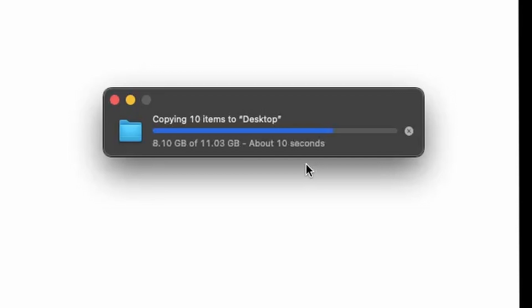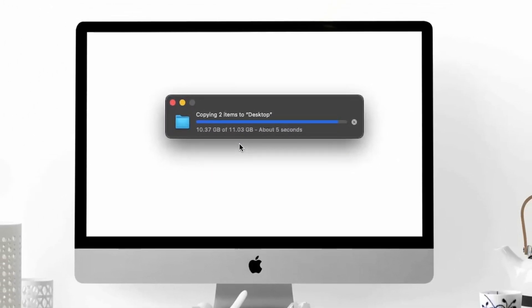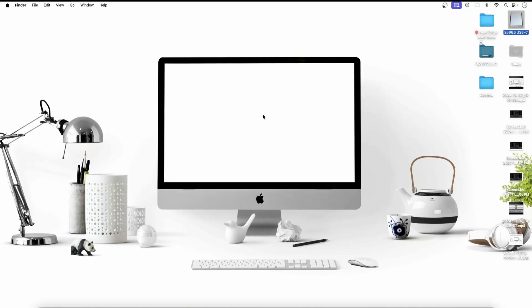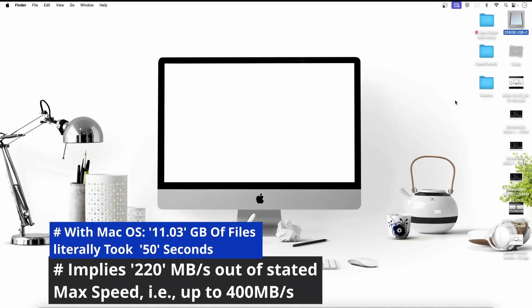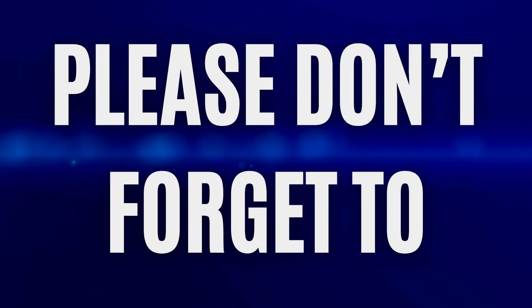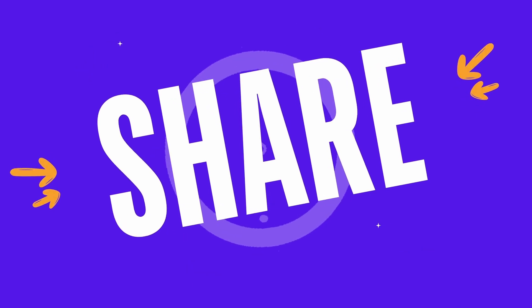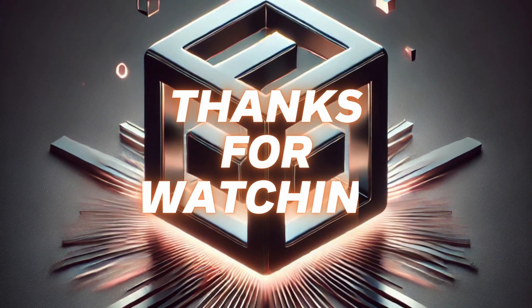You can see my 11 GBs of files are transferring without any delay — now only 10 seconds left, and we're at 9 point something GBs. We're about to complete — and done! All of our files are here. That's the transfer speed of this flash drive with macOS.